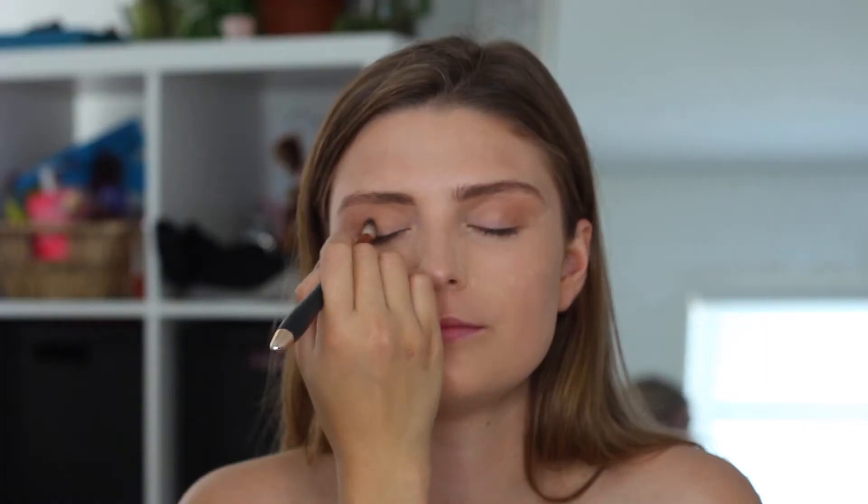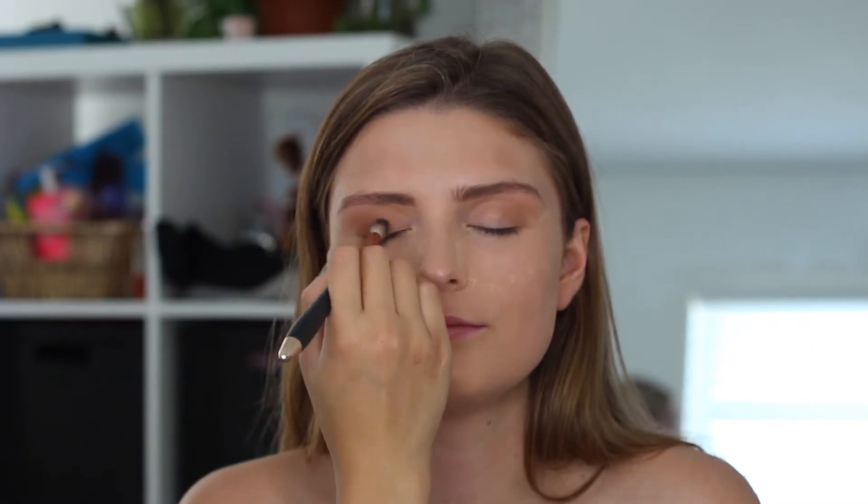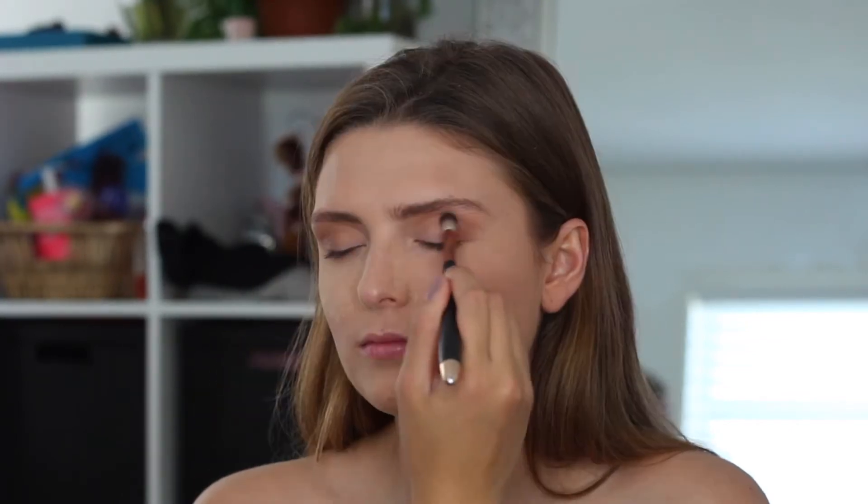Then going in with a medium brown shade, I'm going to be really focusing this on the outer corner and blending it into the crease, just so that way it gives your eyes a little bit more depth after you put the transition shade on.